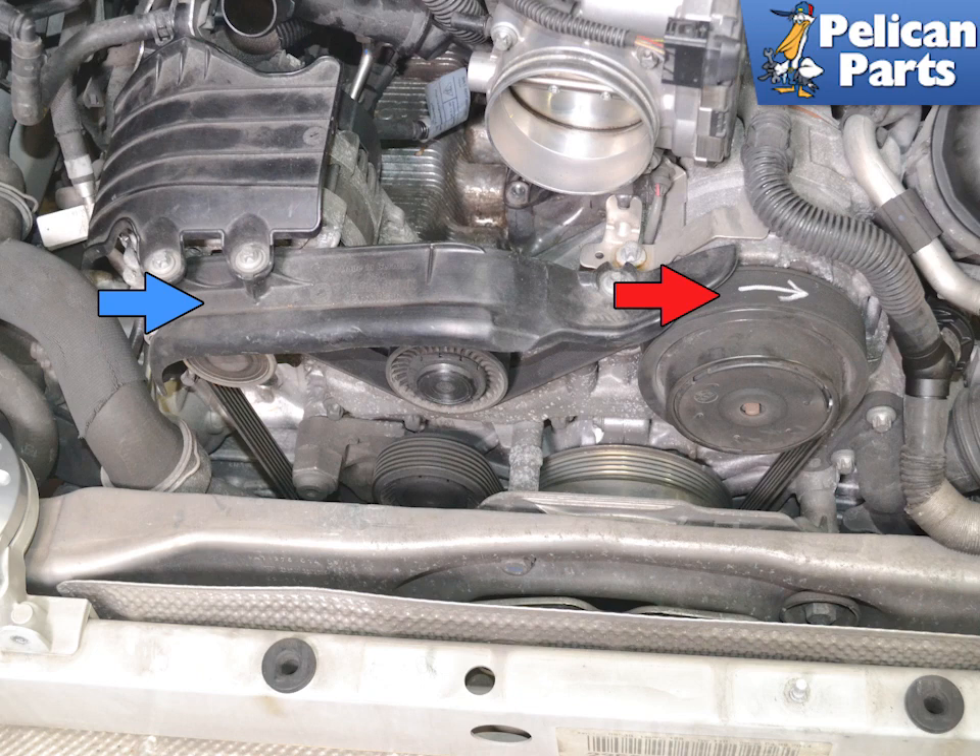You do not need to remove the cover over the alternator and idler pulley to remove or replace the belt. If you are removing the belt and reinstalling it, make sure to mark the direction of belt travel indicated by the red arrow.